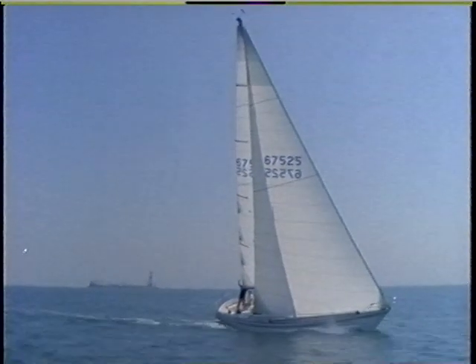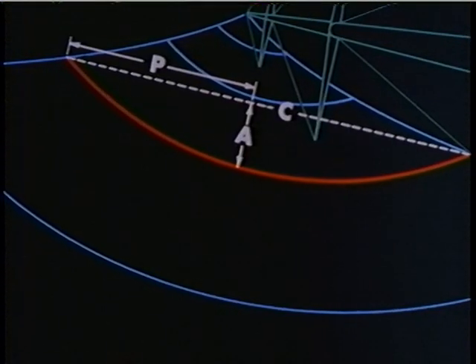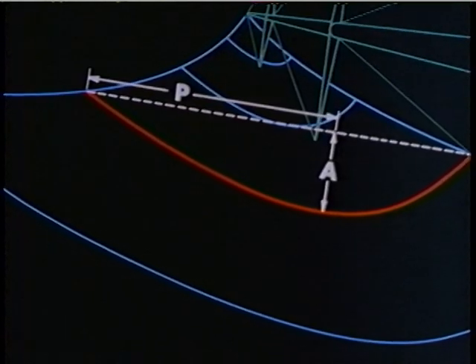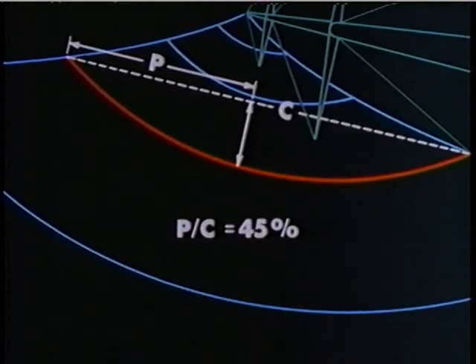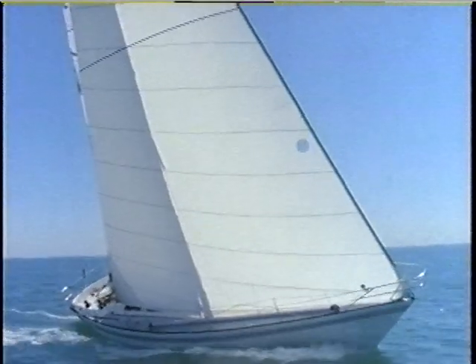It's the sailmaker's job to make the fastest sail for the conditions, but it's up to the crew to adjust the shape and trim to the best advantage. As in the main, total draft and draft position are vitally important to performance and are adjustable in a similar fashion. In the Genoa, headstay sag replaces mast bend as the means of changing the depth of the sail, and halyard tension replaces the Cunningham as the means of tightening the luff to change draft position. A Genoa should have the maximum draft around 40 to 45 percent as a starting point, rather than the 50 to 55 percent advisable in a mainsail.